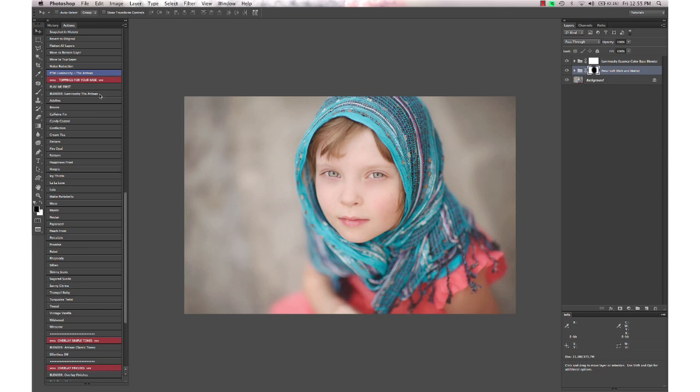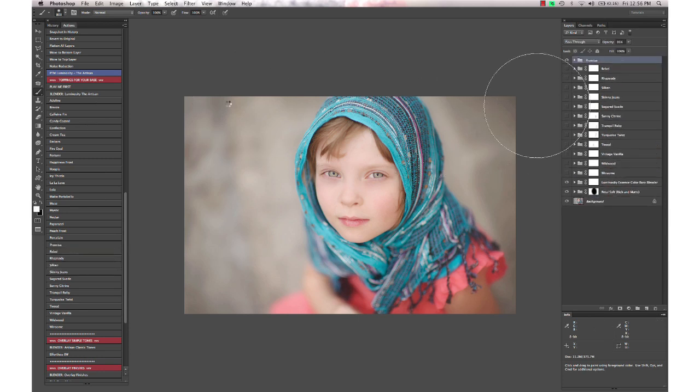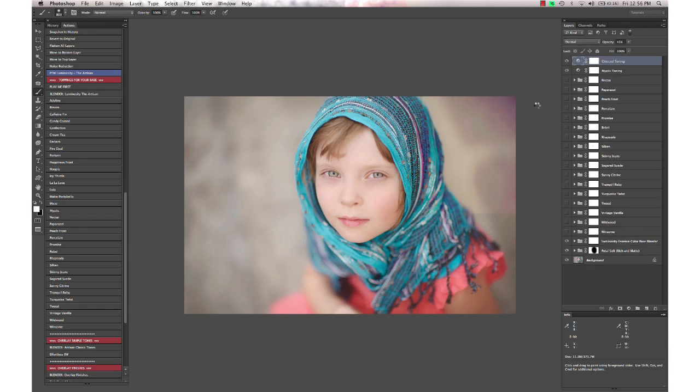The toning actions are called 'toppings for your base.' Running the blender will stack all 35 of these color shift actions together, and then you can go through and make your own recipe with varying opacities.